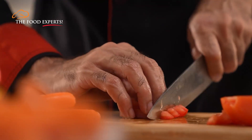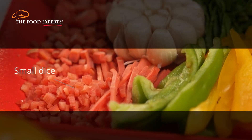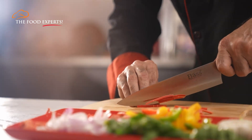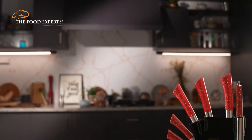If the recipe just says diced tomatoes, the small dice measures 1/4 inch. You can also watch our video on julienne cut. Do tell us in your comments below.